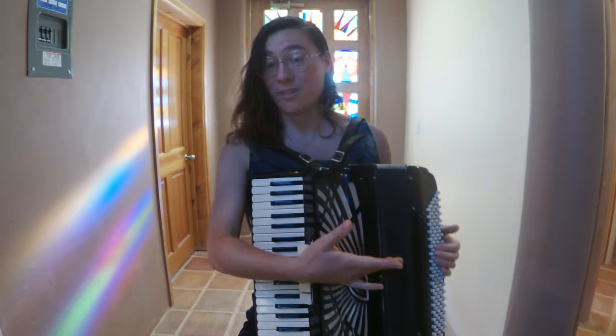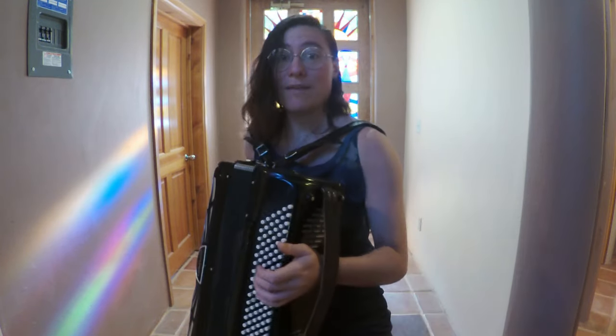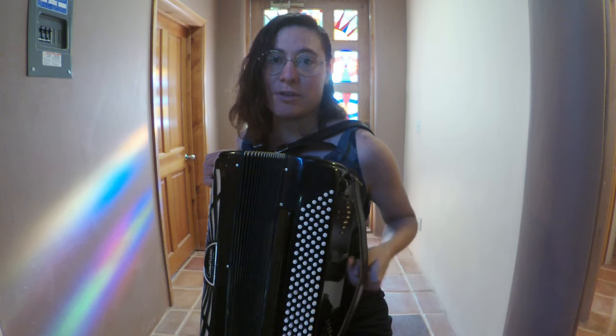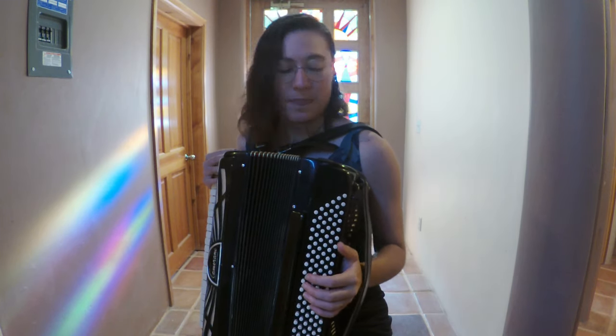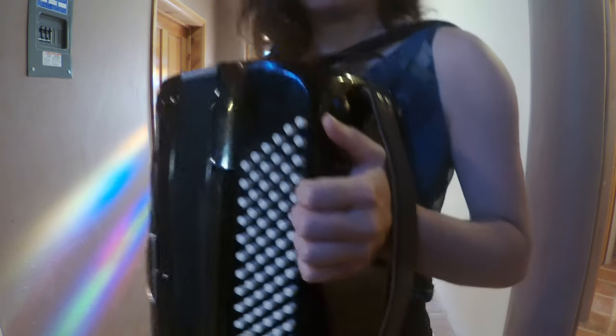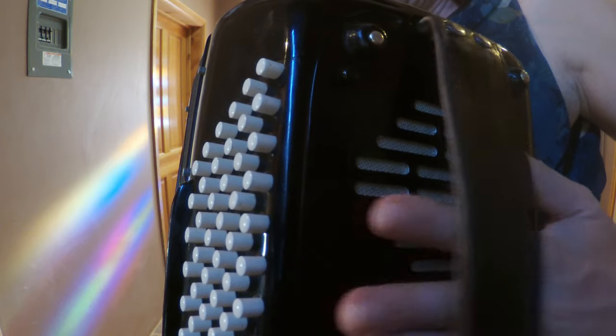Now I think we're ready to go over to the left side. And we have the bass buttons! And this is the hand strap — your hand goes under. And then I have a really handy button over here. Mine looks like this. And this is the sound grill too — it's underneath your hand. The sound's coming out of here.